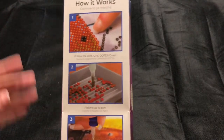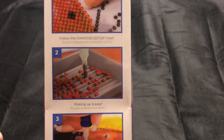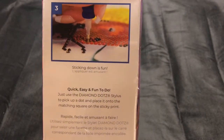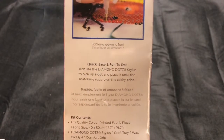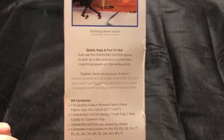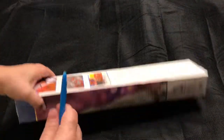On the back of the box it shows you how to diamond paint and what to do. It says: follow the Diamond Dots chart, picking up is easy, sticking down is fun — quick, easy, and fun to do. Just use the Diamond Dots stylus to pick up a dot and place it onto the matching square on the sticky print. Pretty self-explanatory. I just got it in the mail today.